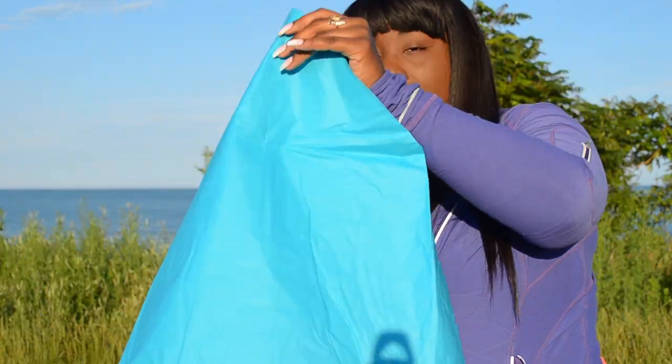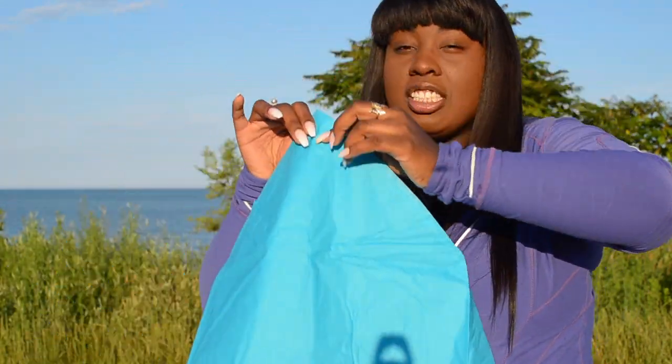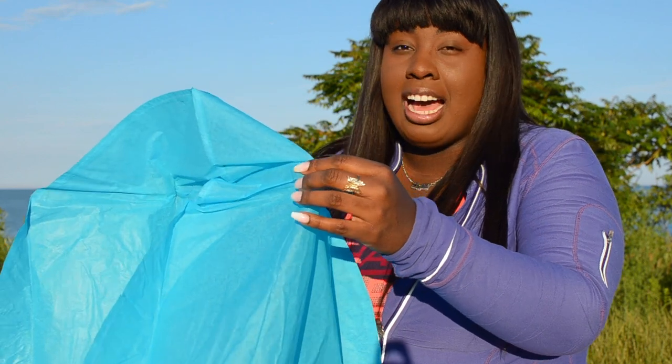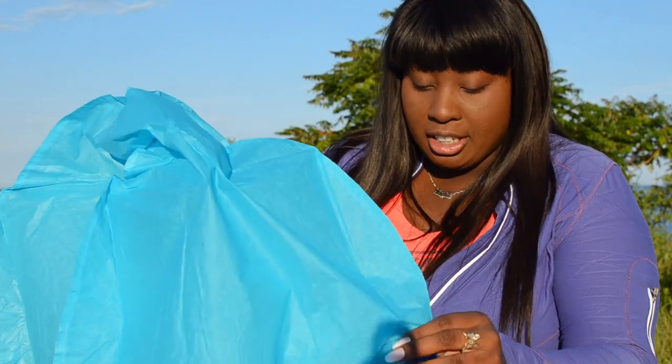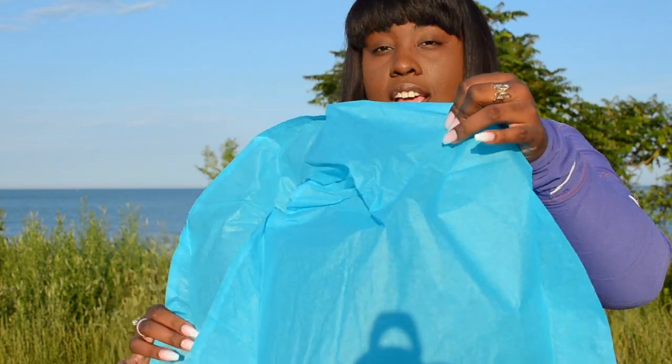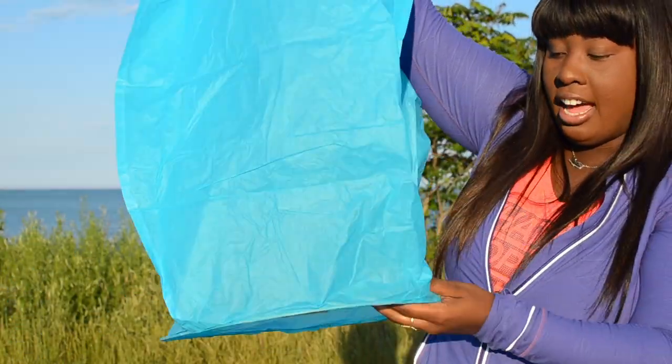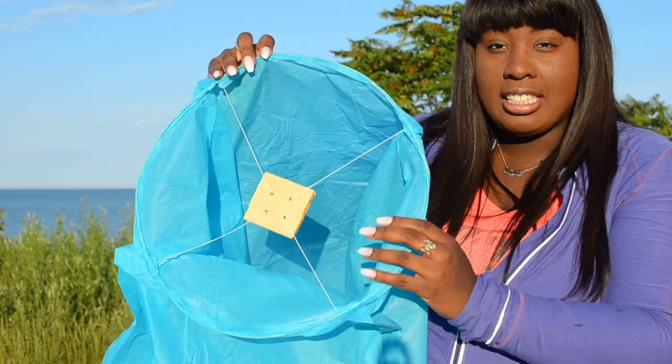They come folded up. You want to carefully unfold the lanterns — this is easier with two people, but I only have one person here today, so I'm going to show you how to do it solo. You want to carefully unfold it, making sure not to poke any holes in the material.